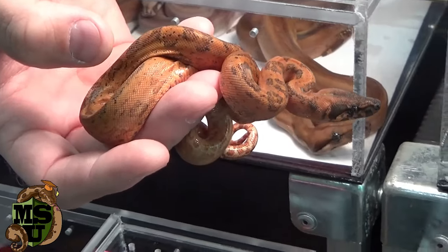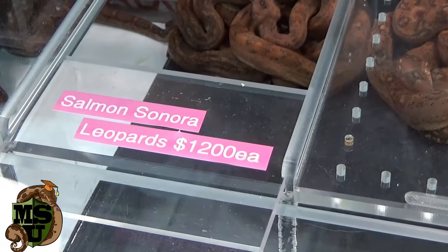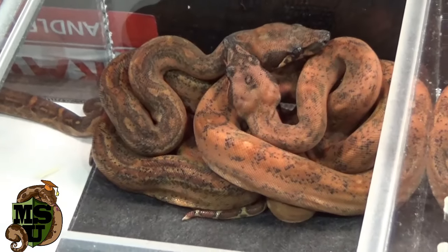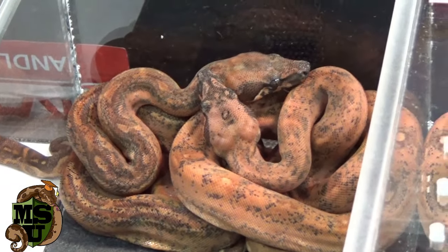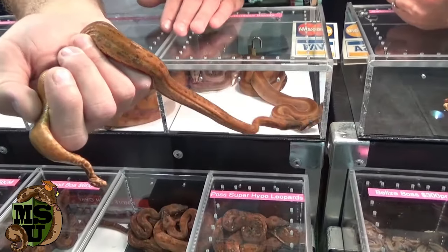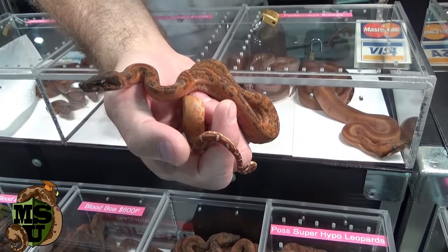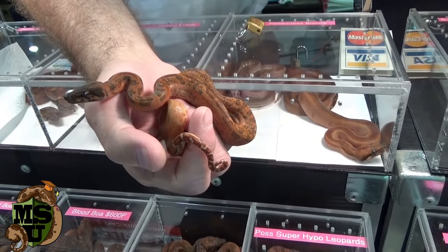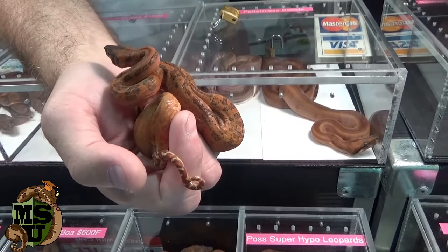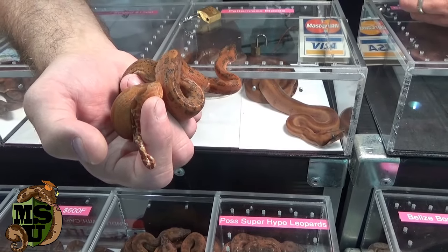There's also orangetail hypo, which is similar. All three of them are compatible, meaning you can create a super version when breeding them to each other, which I didn't think would happen, but it definitely happened. There's a huge advantage in adding the hypo Sonoran gene — it keeps the pattern in place. When you create salmon leopards with just the salmon gene, the salmon gene kind of wipes away the leopard pattern. So when I added the hypo Sonoran gene into my salmon leopards, it kept the pattern very crisp and clean, and the orange color is really vibrant.